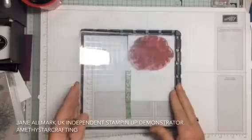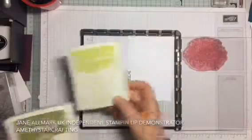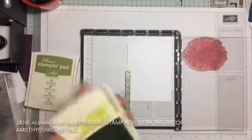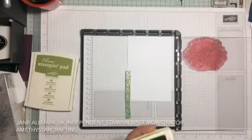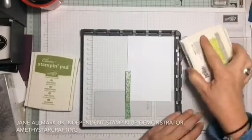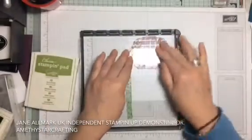Picking up the image, we're going to use a lemon-lime twist. Inking up the image and stamping it, pressing firmly.